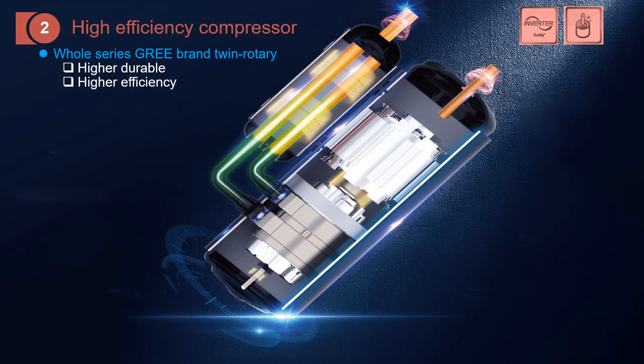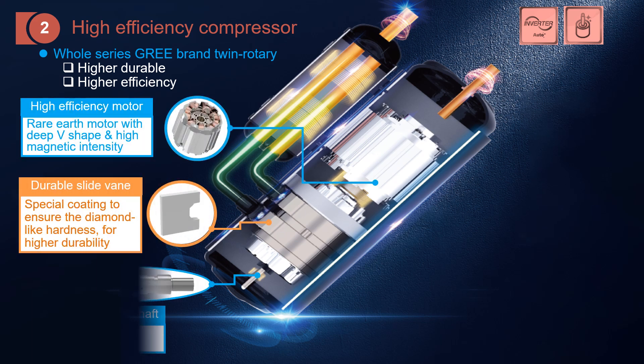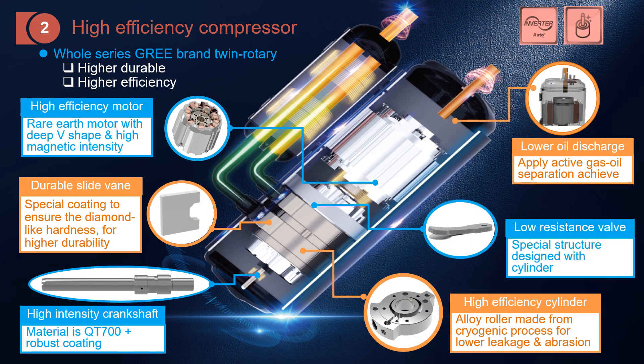For the compressor, the whole series applies the twin rotary type, meaning there are two cylinders for compression. To achieve higher durability and efficiency, we have developed and researched many technologies inside, including a high-efficiency motor with a V-shape and high magnet intensity. There is also a side vent for compression, and a special surface coating to improve durability.